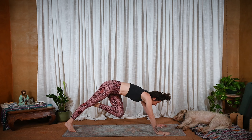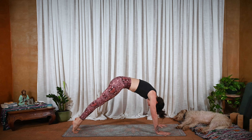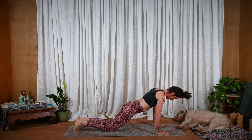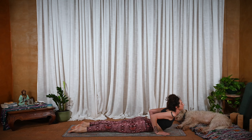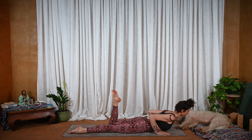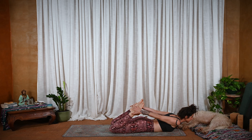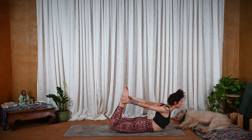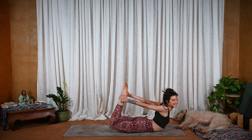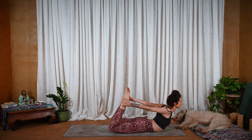Coming back down, downward facing dog. Once more — waving forward. Bring the knees down, bend the elbows, wave it down. Inhale, low cobra. This time we'll switch it up — exhale here as you bend the knees, grab for the feet. Next inhale, press down, lift up — bow pose. You can think about squeezing a block between your thighs, hugging towards the midline. Pulling the heart up.